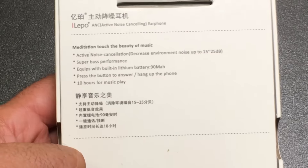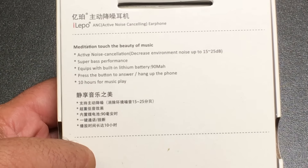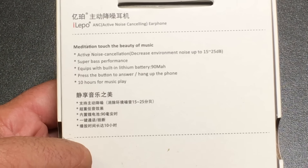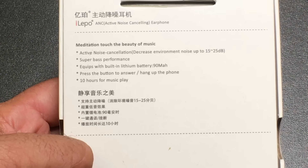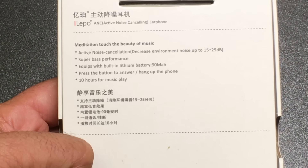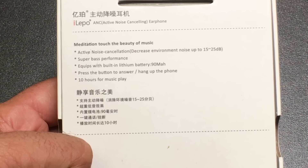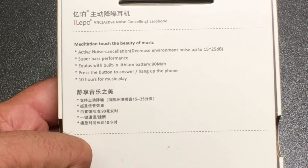These are the i20 model and I just wanted to highlight a couple of things. This is active noise cancellation, which is very different from passive. Passive is where foam blocks out the noise. Active is where technology — some form of digitization — is used to block the noise around you, actually listening to it and then combating it.